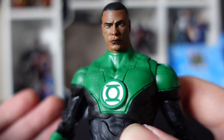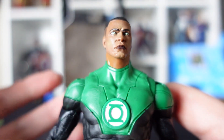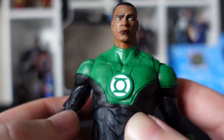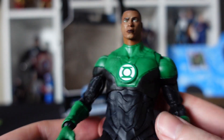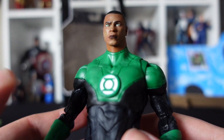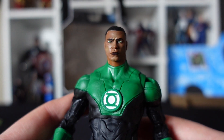Final thoughts on the figure: I am very, very impressed, in particular with the face sculpt. I think he looks fantastic — almost lifelike. It is great detail on his face. Costume looks awesome. Again, with McFarlane, the joints are pretty stiff. While recording this video, a couple of things did ping off, which I managed to get back on. But McFarlane just need to work on their articulation a little bit, I think. On the whole, very, very impressed — he'll make a fine addition to my collection.